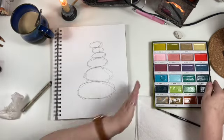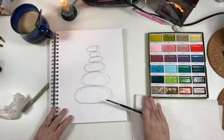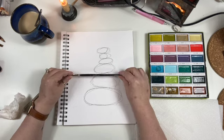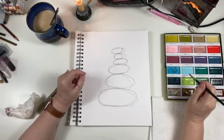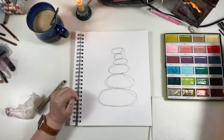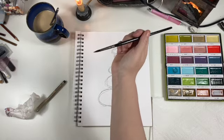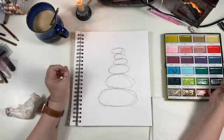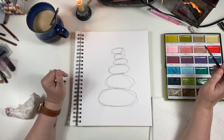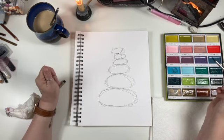I am using Gansai Tambi Art Nouveau, but you can use any paint that you want. I just got this a little bit ago and I want to get into it. And I have the Master's Touch. I pre-wet the paint but I don't think you really need to. From what I know from my Gansai Tambi — the previous set I've had — it is watercolor. It's slightly opaque and very easy to re-wet, and it does not really lend well to blending like regular watercolors.